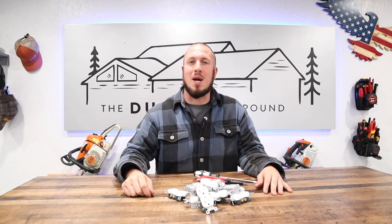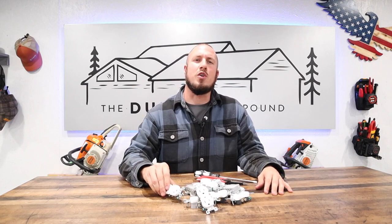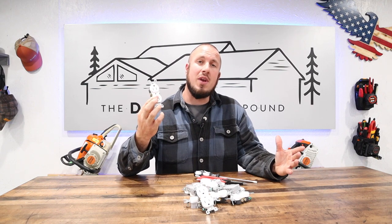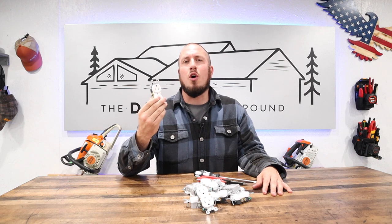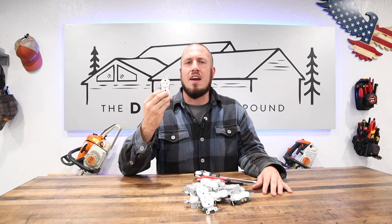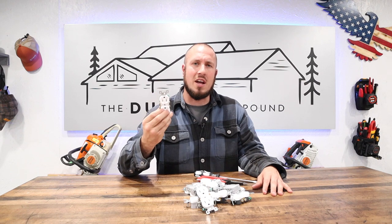What's up everyone? Welcome to the Durbin Compound. In today's episode, we are going over how to change a standard duplex receptacle, otherwise known as an outlet. I'm going to show you all the ins and outs, the do's and don'ts of this process, so that you can do it safely and have the peace of mind that it's done correctly.